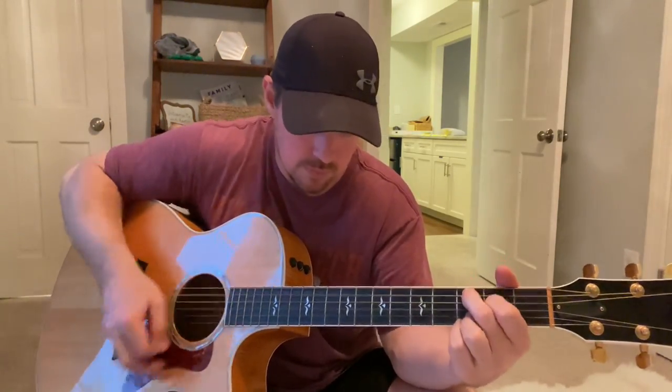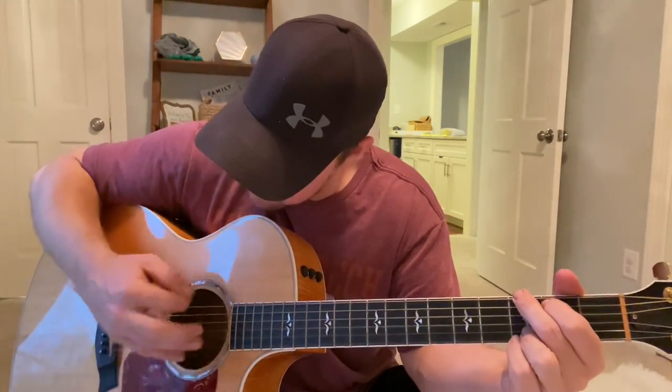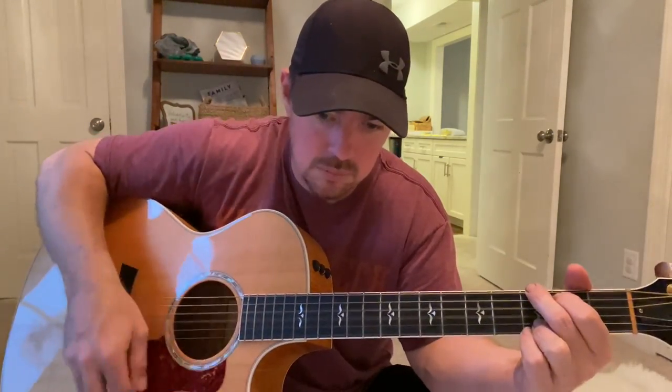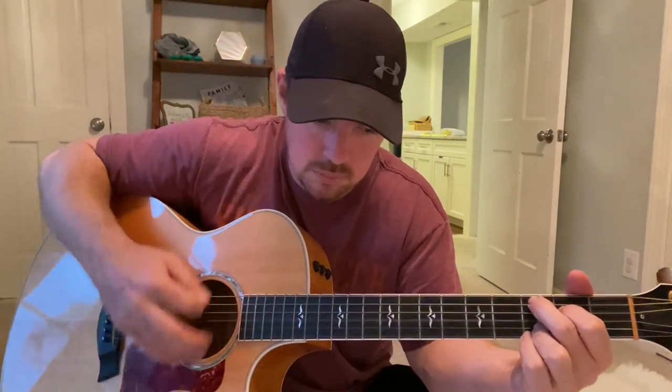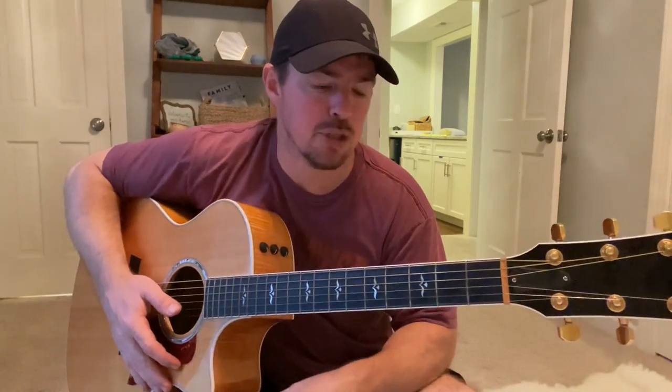Punch it with the palm mute, then a hard strum. And then on that up strum, just do the bottom four — bottom three, maybe bottom four strings. Count up, down.